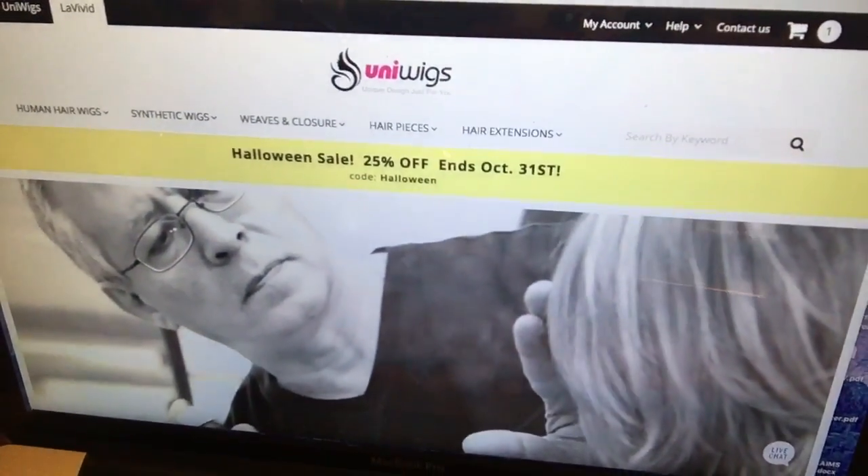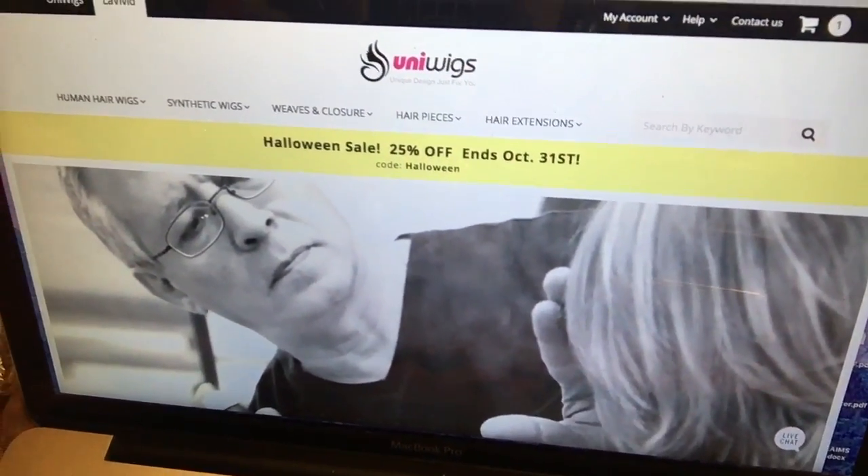I'll show you the website now. It's UniWigs — you want to look at the Le Vivid collection, and this is the Lisa wig.